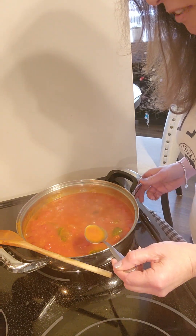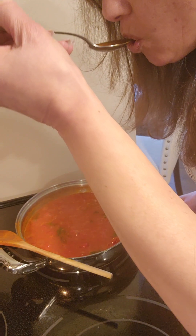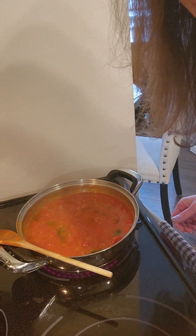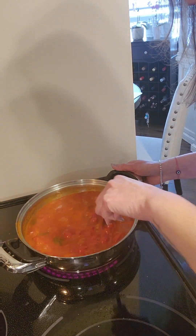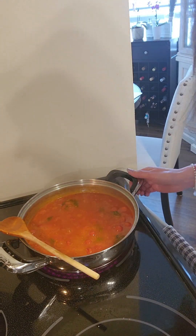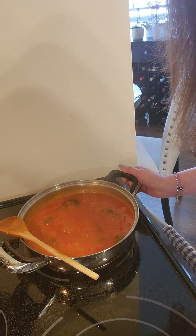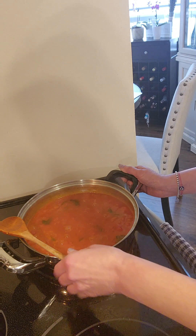At this point you can adjust your seasoning. Yum — a little spicy, which is good! I like to serve this with pasta; it also tastes really good with Italian-style white rice.